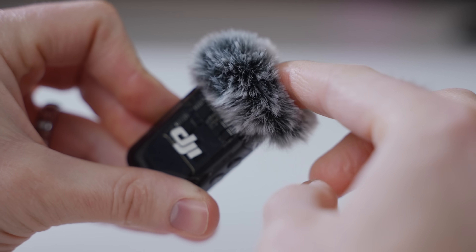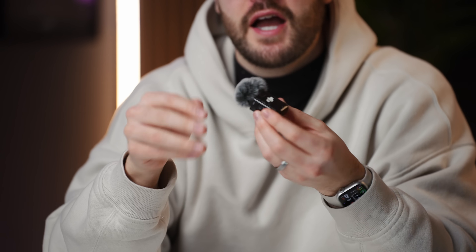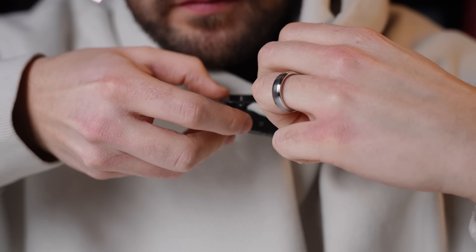All transmitters include a wind muff for reducing wind noise — just plug it into the mic jack. There's also a clip on the back for attaching to a collar, jacket, or hat. The aesthetics of the gray muff on the black mic aren't ideal, but the white version has a matching white muff that looks much better.